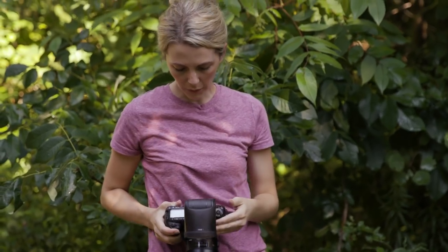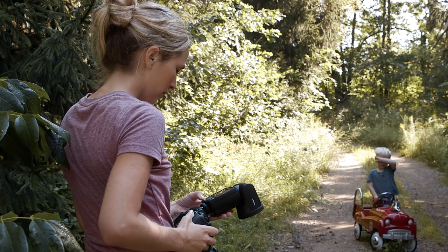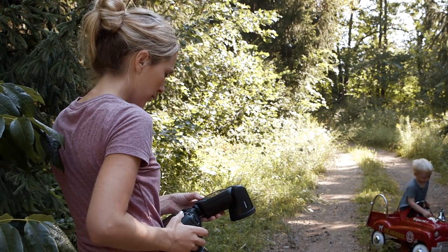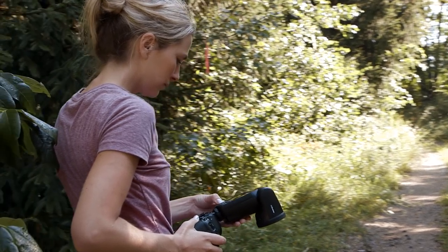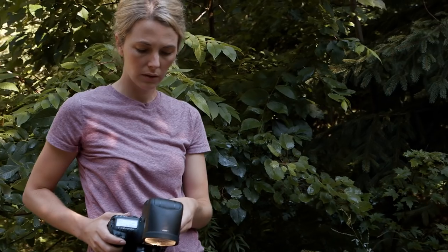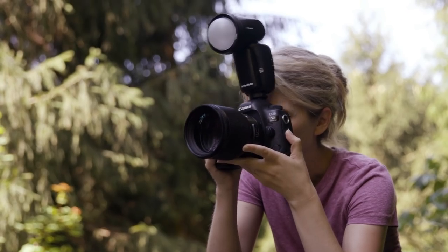One thing — the background is really blown, so I'm wondering if this is on high speed sync. I'm going to put the dome diffuser on the light — it just seems a little bit harsh.